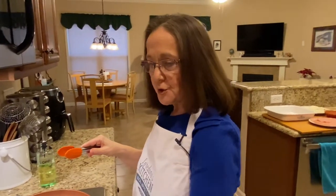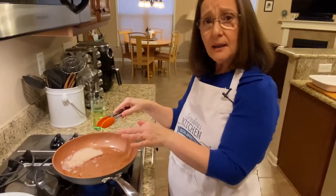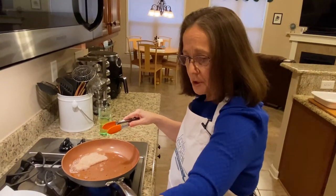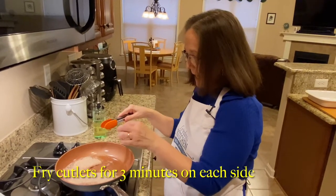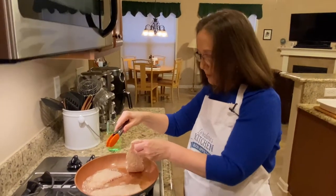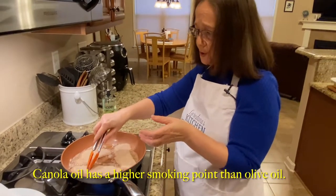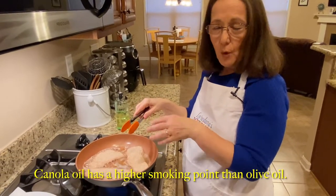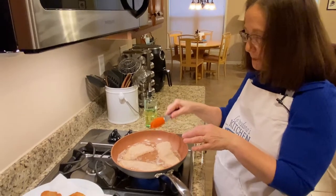I've already fried several of the cutlets and placed paper towels to absorb the excess oil, and I'm continuing frying the remainder. The temperature is about medium-high. You want to make sure it stays at that temperature — as you add more meat the temperature will lower. Keep the cutlets in there for about three minutes before turning them over. The ones already on the plate are a nice golden brown. I'm using canola oil; you can use any vegetable oil but do not use olive oil for the frying. Fry about three minutes per side.